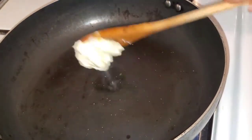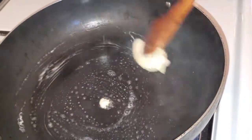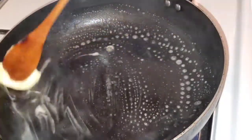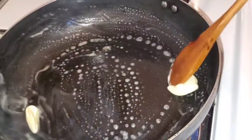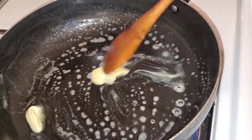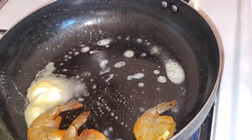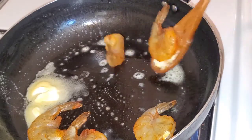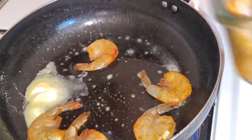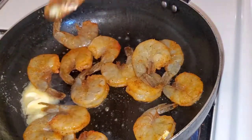Now I'm moving on to cooking my shrimp. It's one of the easiest steps — it cooks in about four minutes, two minutes on each side. I went ahead and put some butter in the pot, got it nicely melted, then added the shrimp. You just cook it for two minutes on one side, then flip it and cook it for another two minutes on the other side.